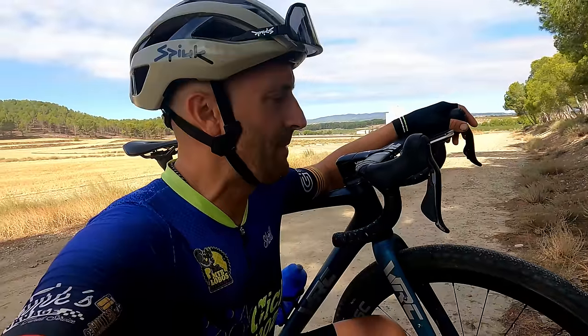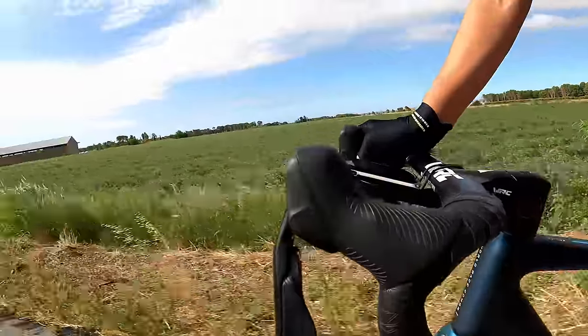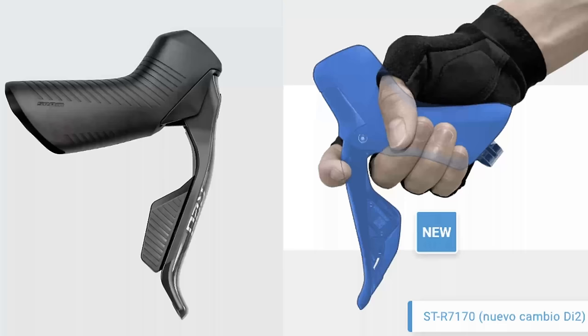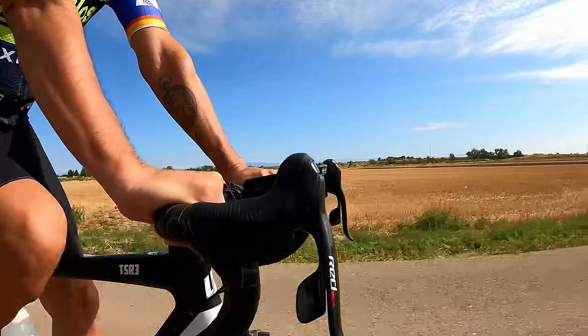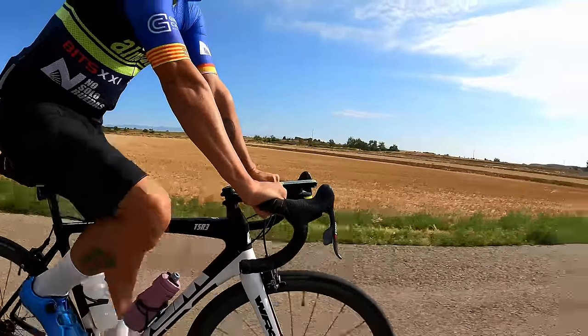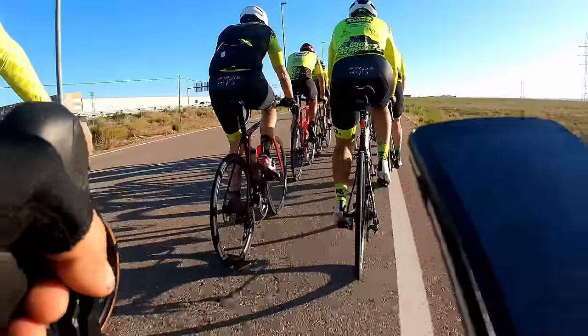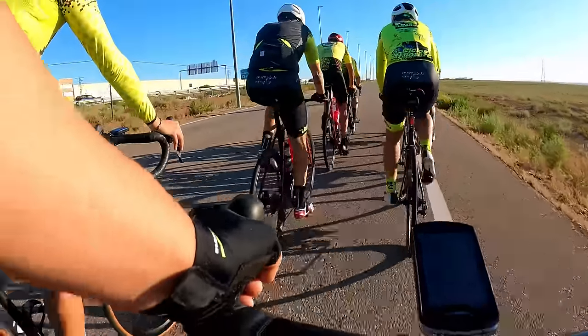Ya en la carretera, en el monte, probando el grupo Wheel Top. Vamos a empezar con la ergonomía y la comodidad. La maneta es más pequeña que Shimano o SRAM; las nuevas manetas de estos otros grupos son un poco más largas y metes un poco mejor la mano. Estas son muy parecidas a las SRAM mecánicas, pero la maneta sigue siendo muy cómoda. Se accede bien al freno, se accede muy bien a los cambios, no te molesta por ningún sitio. Bastante cómoda. En ergonomía y comodidad le vamos a dar un 8.